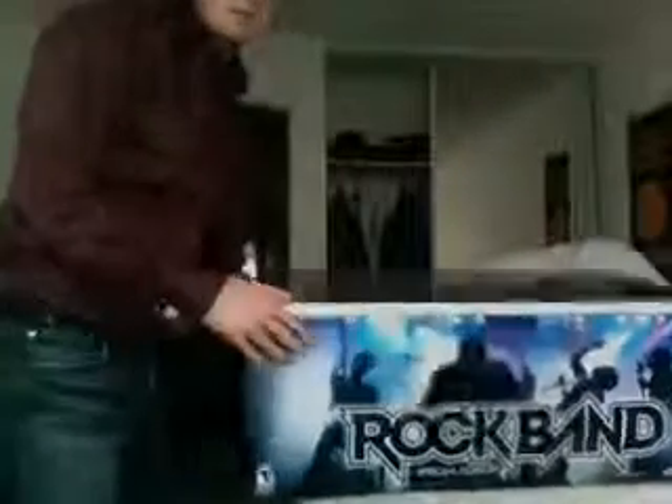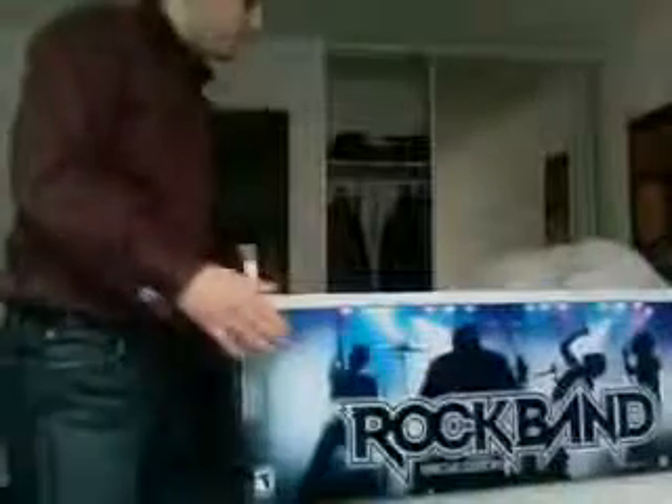So, here it is. As you guys can see, it's a big-ass box. I mean, it's freaking huge. It says right here for the Xbox 360, which is what I have. So let's go ahead and open this thing up.